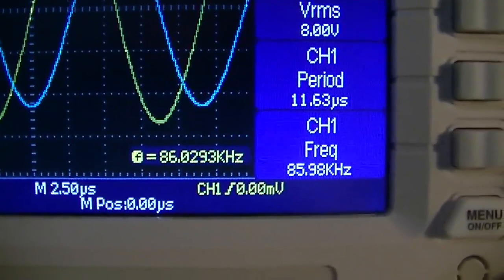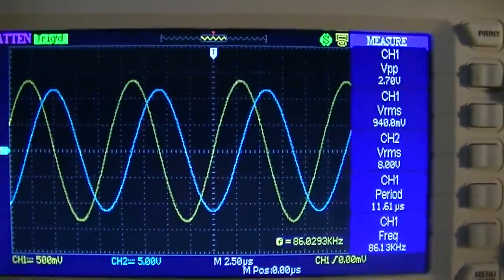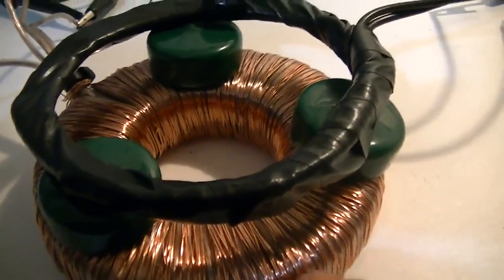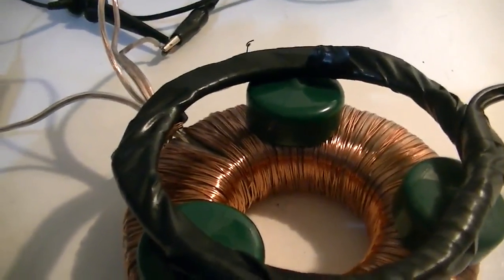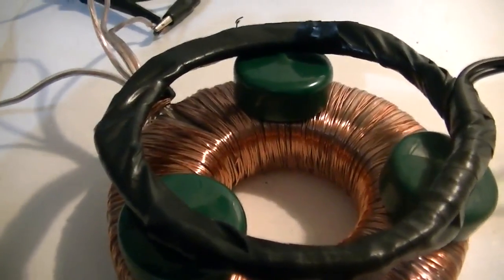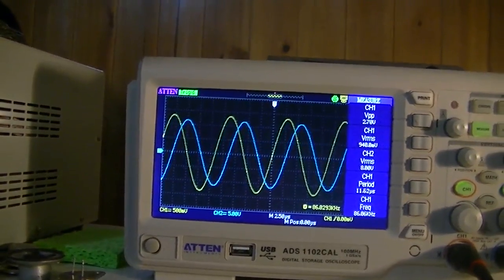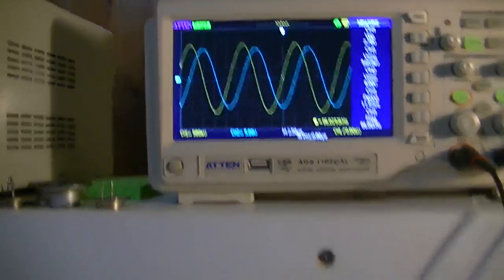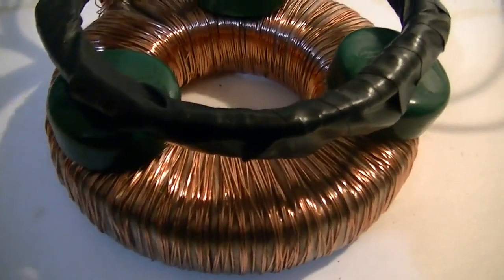Our frequency is around 86 kilohertz. As you can see, we do have a voltage coming off that coil. And in fact the field should be contained within the core. I've also tried this with the secondary windings around the toroid, and other than the voltage on the primary going down slightly, very much the same effect. Other than being slightly out of phase because of the high frequency, it's pretty much well coupled to the primary coils.